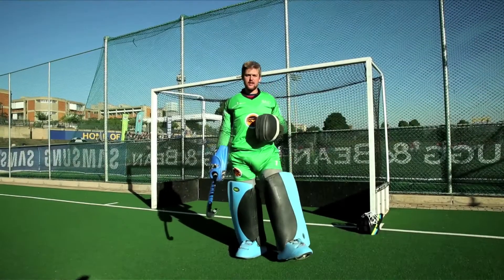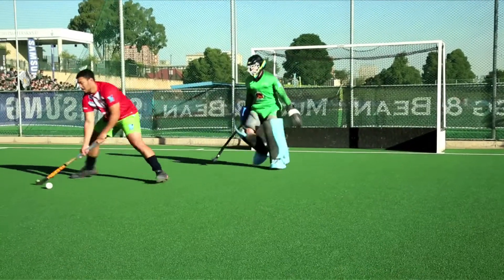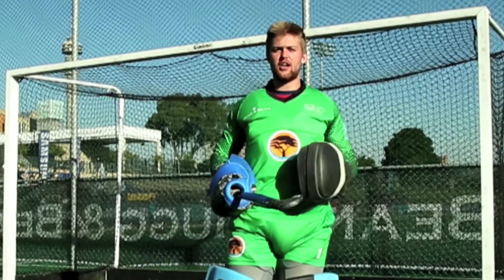One of the things that we as keepers have to deal with is the eight-second 1v1 shootout. In the varsity cup, when it is a draw, all games go to an immediate shootout.